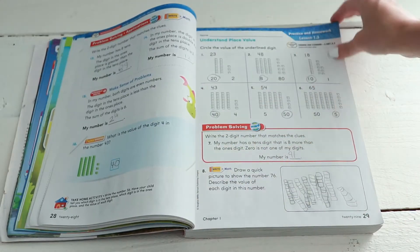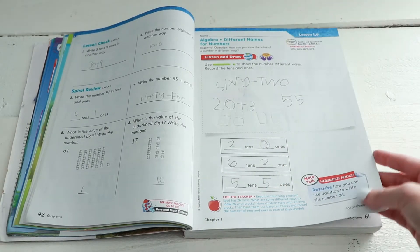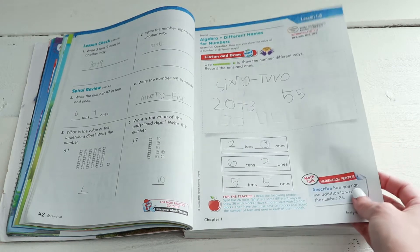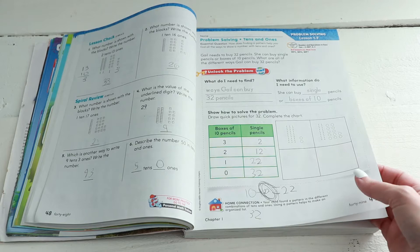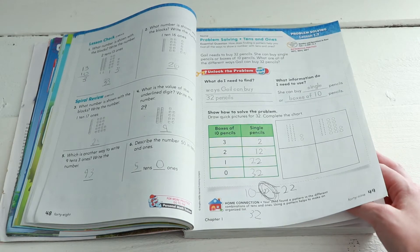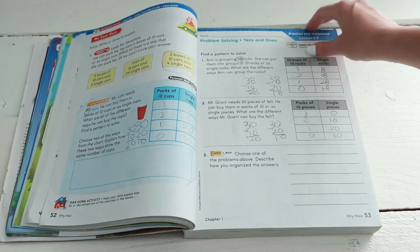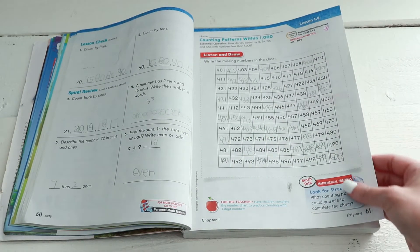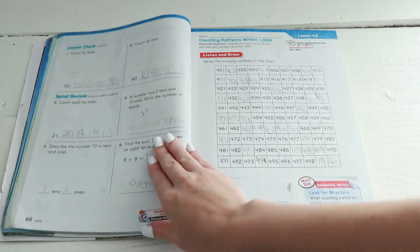The one thing I don't enjoy about this curriculum is — and I believe it's a Common Core thing — a very big point of Common Core is to teach children how to solve a problem many different ways. So you could have two plus three and you're going to break down the two, break down the three, figure out how you could estimate that problem, and all kinds of stuff. My daughter eventually gets really bored because it kind of beats the method into the child's head. So I think this is a good option if you need Common Core.